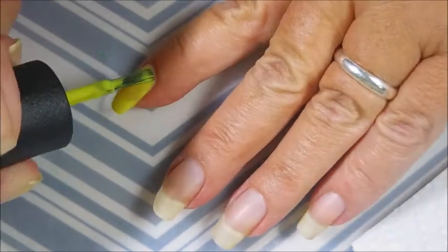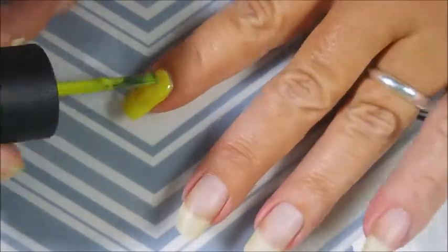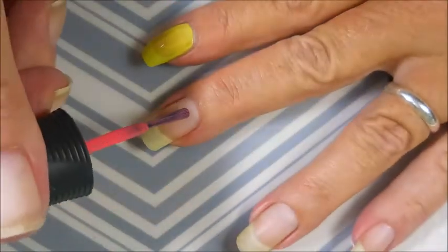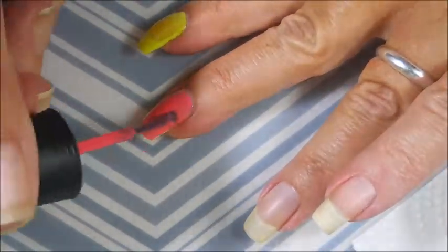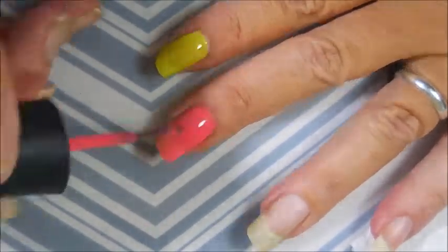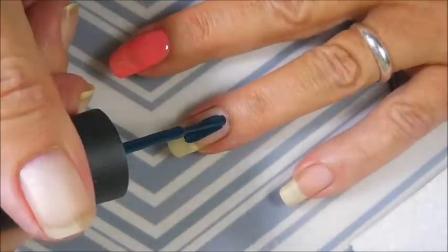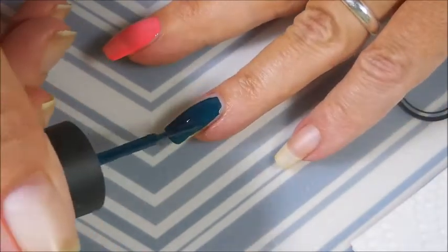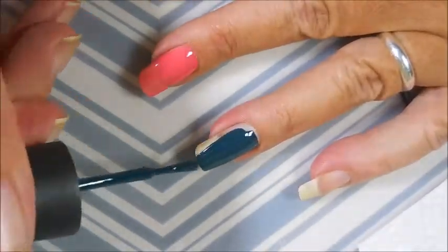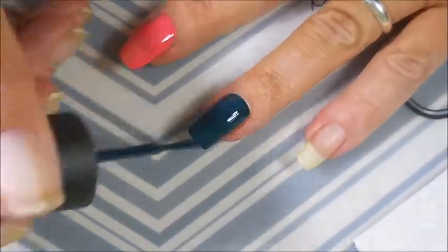This first one is from OPI and it's called Life Gave Me Lemons. It goes on rather sheer on the first coat, but that's not surprising — a lot of yellows do. The second one is Orly First Blush, and I really do love this one. It's like a dusty rose color; I'm in love with it. Next is China Glaze Well Trained. I thought it would be a stainer, but I had it on my nails for a little while and didn't have any staining. Surprise, surprise.